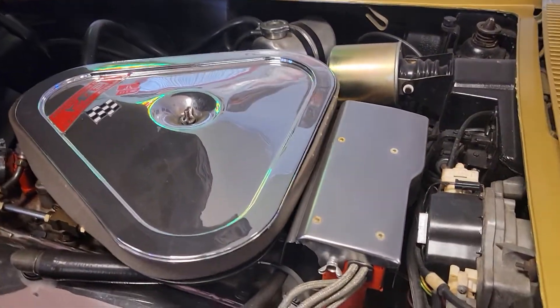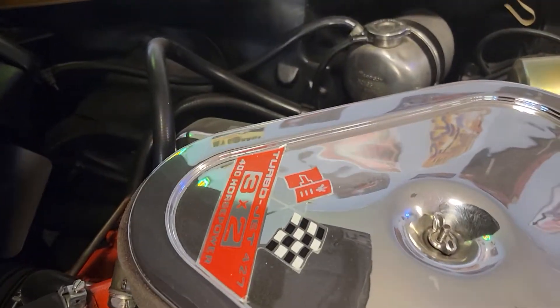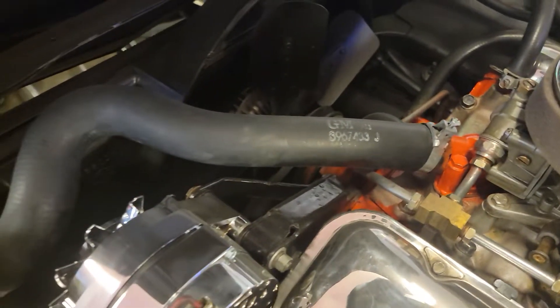The chrome over your distributor is still there, and all the chrome parts are there. That's the original block, and the front of the block has the VIN number that matches the car.